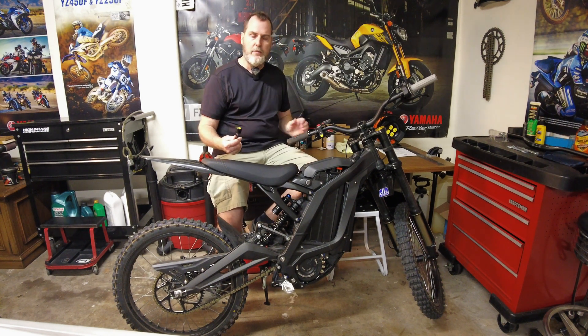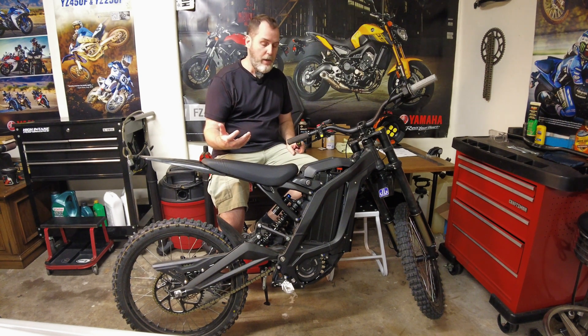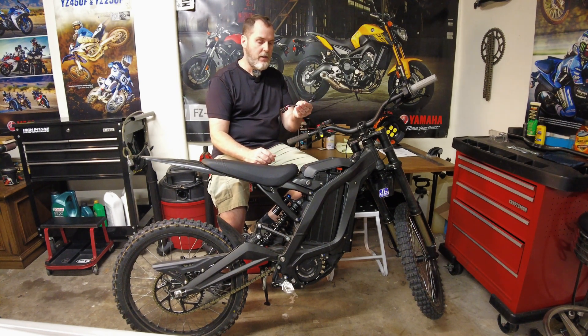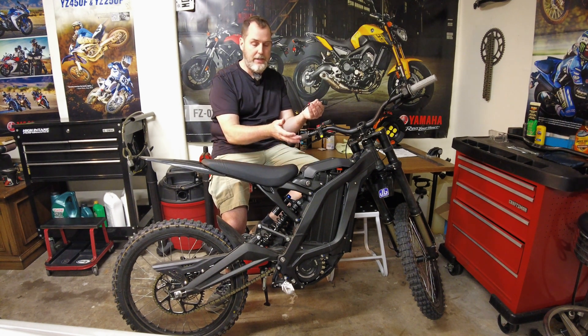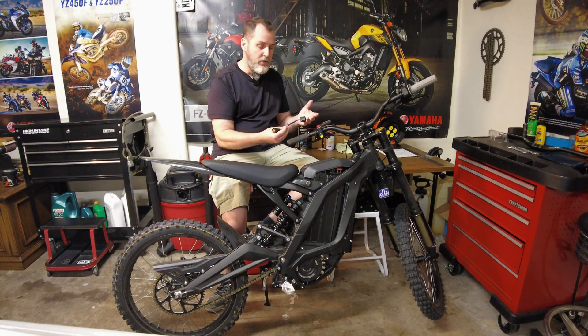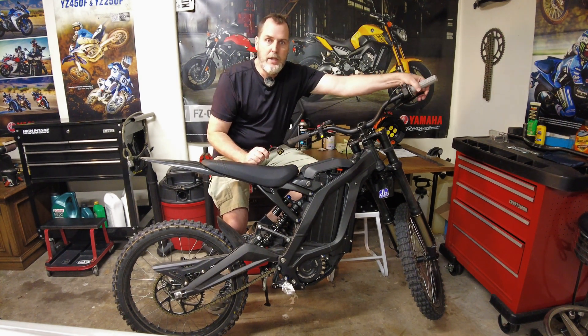I wanted to bring this to people. I just happened to see on the Luna Cycles website — you can go in with this connector that comes with the bikes. It came with mine, hopefully it came with everybody else's from 2018, 19, 20. It has a little LED light on it, and this allows you to program your ECU, the speed controller, or the brains of the bike. It allows you to do some different things by turning on the key and pulling in the brake lever.